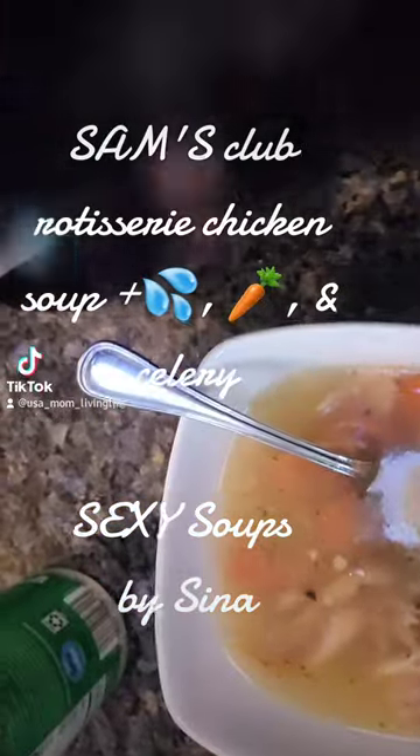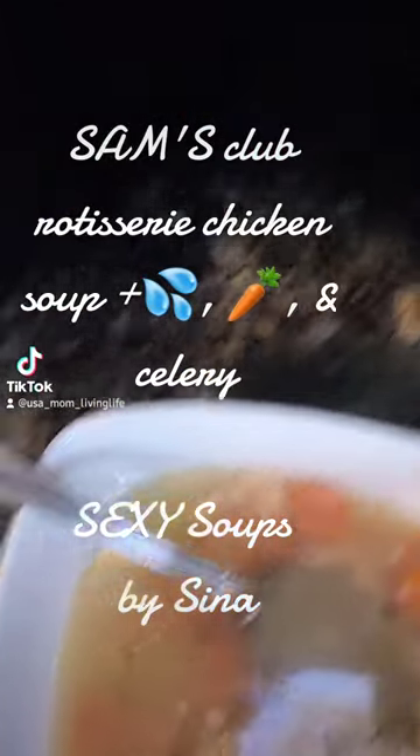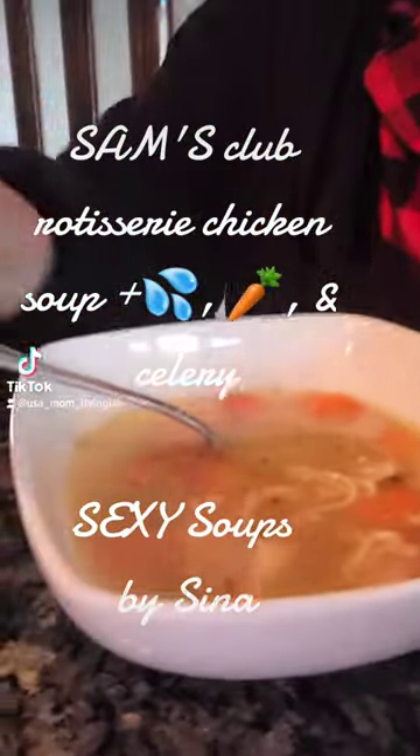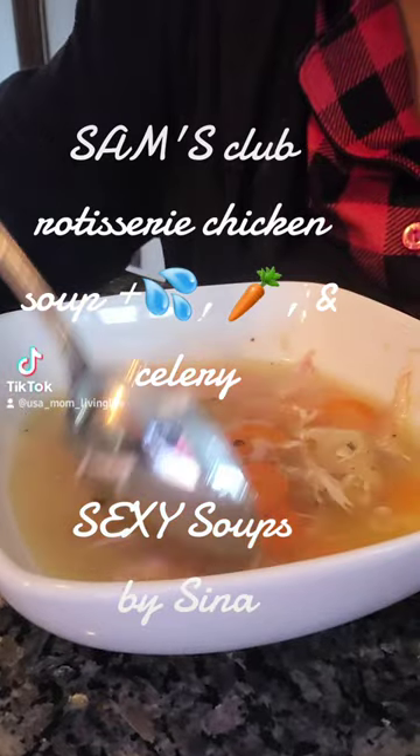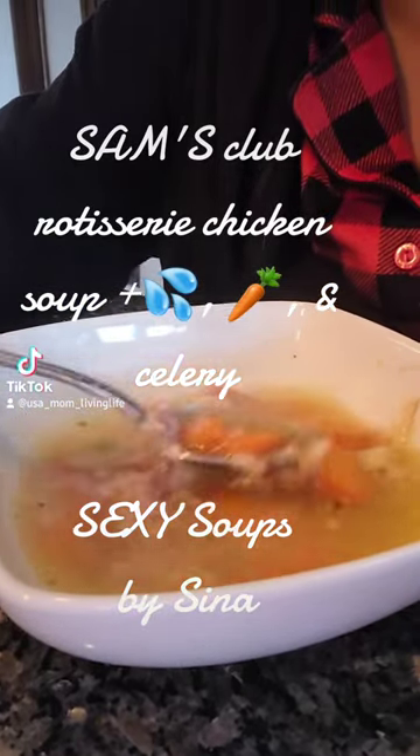This is my third bowl of chicken soup made from rotisserie chicken from Sam's Club. I added carrots and celery — that's it. Look how good it looks!